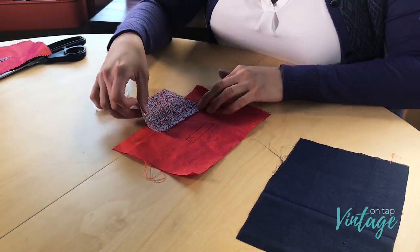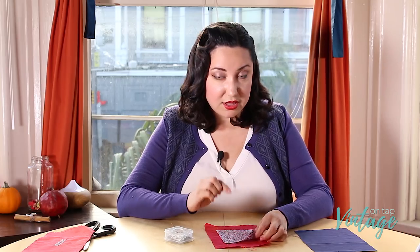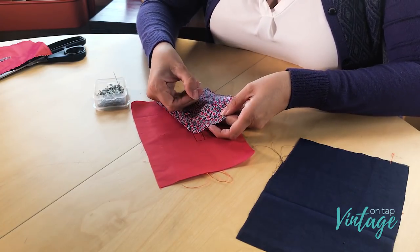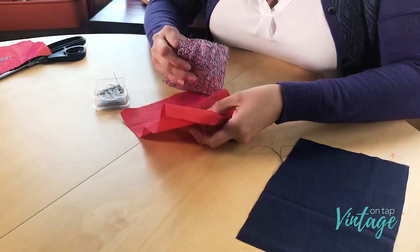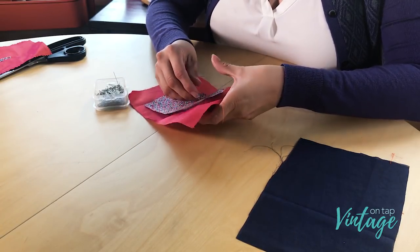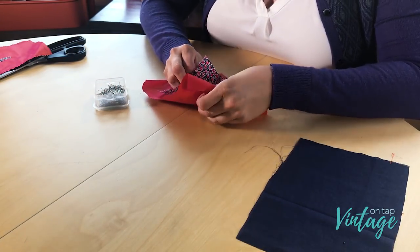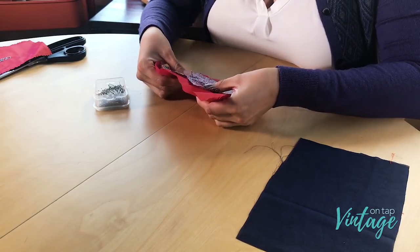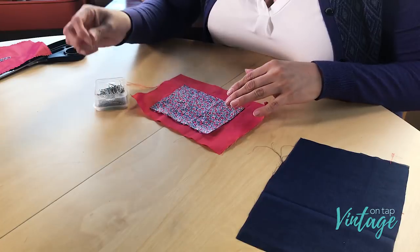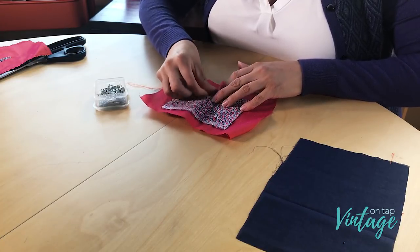The first thing you're going to do is put your lips fabric on top of your fashion fabric. You're going to want to line up the rectangles on both the lips fabric and the fashion fabric. I'm going to use a pin and stick it into one corner, then match it up on the same corner on the fashion fabric, just to make sure those are lined up. I'll do that with the opposite corner as well. Then I'm going to go ahead and use regular pins to pin the main piece in place so it won't wiggle.